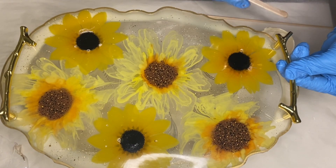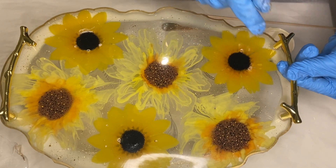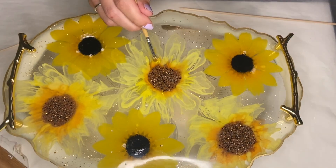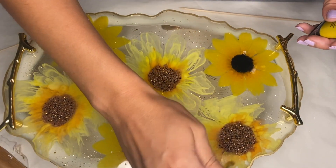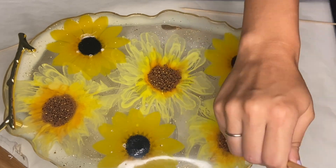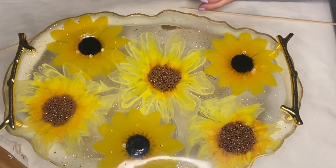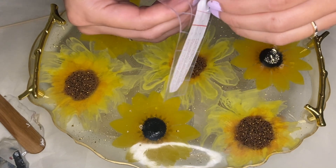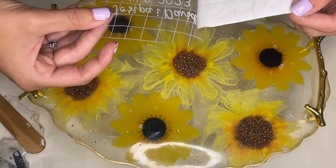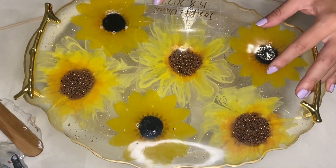I'm also quickly going over some of the orange parts in the flowers with yellow acrylic paint, the same thing I did with the coasters. Now I'm ready to add on my text. I used strong grip tape and removed the paper backing from that tape, placed the text onto the tray, pushed it down, and then removed the tape.